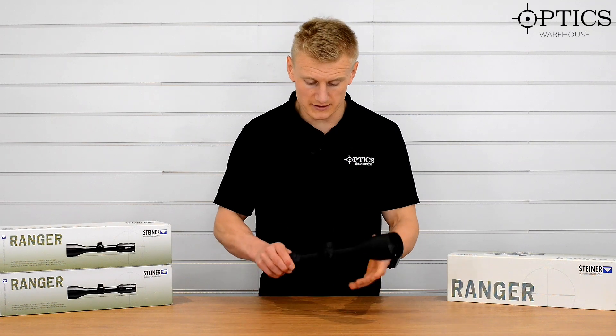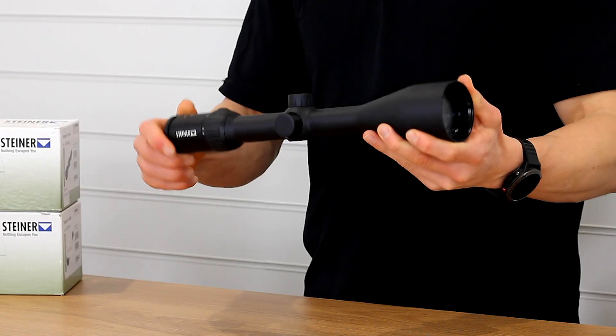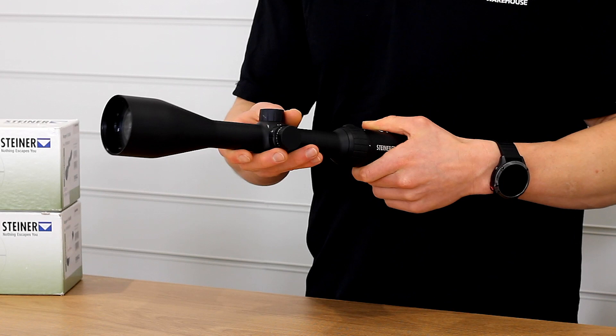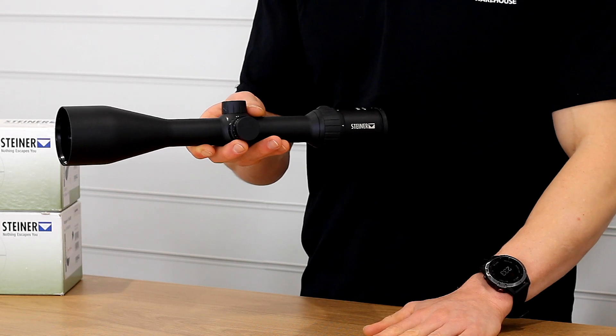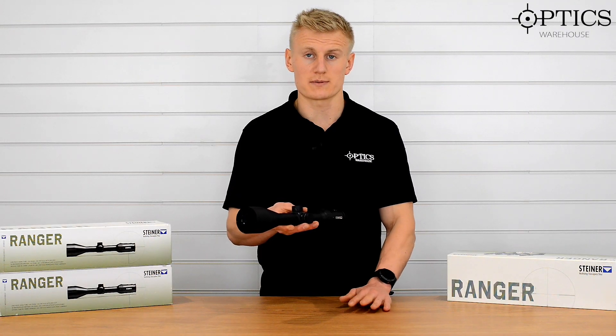Hi guys, Sean from Optics. So today we've got the Steiner Ranger 4-16x56. I thought we'd give a run over on these scopes just because we've had a deal in recently and we had quite a lot of Steiners in. We haven't looked at a Steiner rifle scope before, so I thought the Ranger, as it's a good all-rounder, would be a good one to go to.